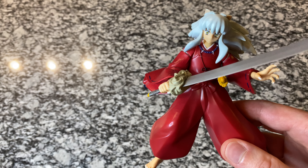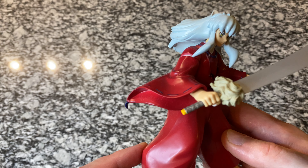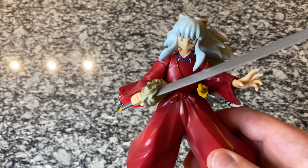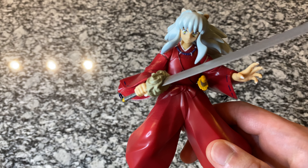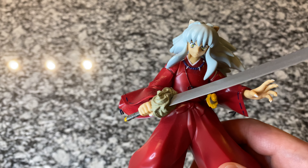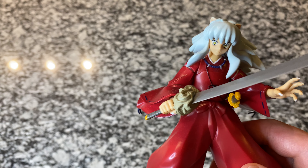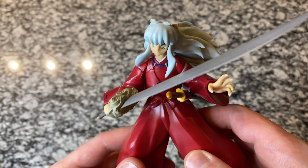I'll start off with the main character, Inuyasha. We opened these almost maybe a year ago. Just want to give a quick recap of the figure here. Great detail on these, not a ton of articulation. This is definitely more of a figure for display than it is for playing with action figures. It's definitely more of a put-it-on-your-shelf and admire the character and the detail.